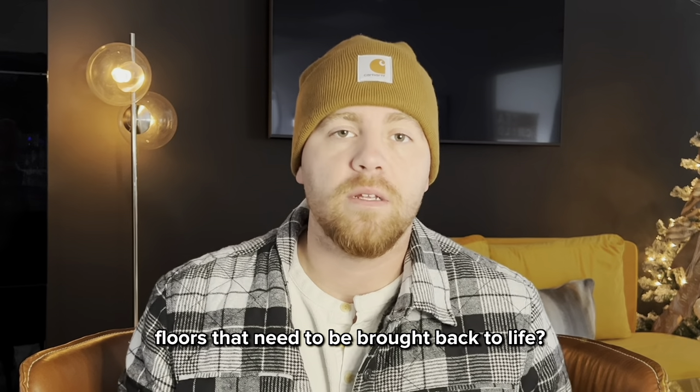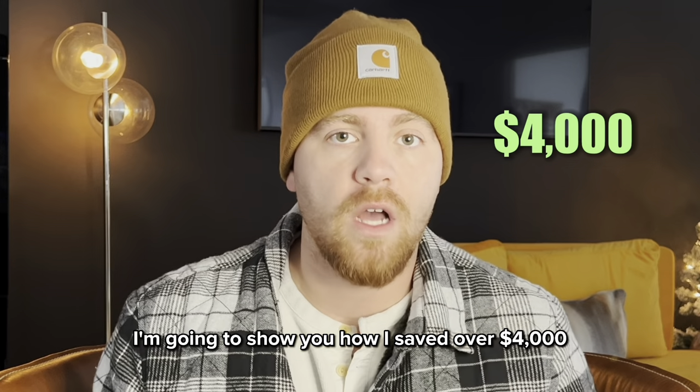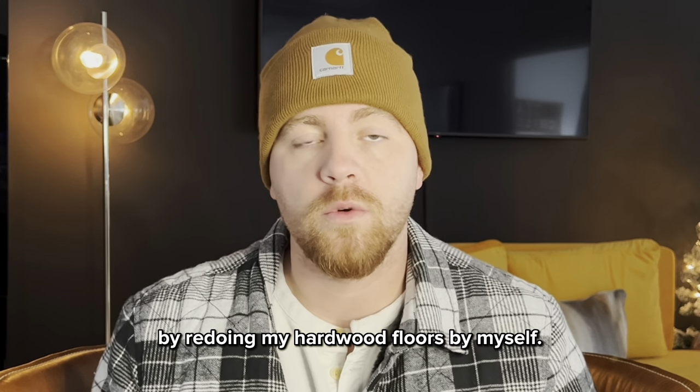Do you have hardwood floors that need to be brought back to life? In this video, I'm going to show you how I saved over $4,000 by redoing my hardwood floors by myself.